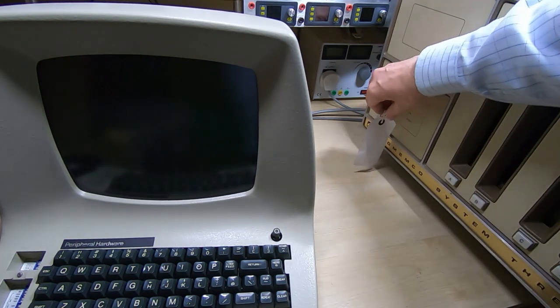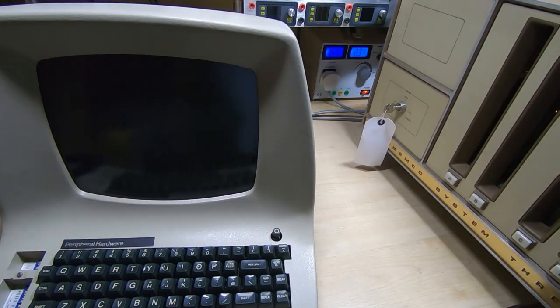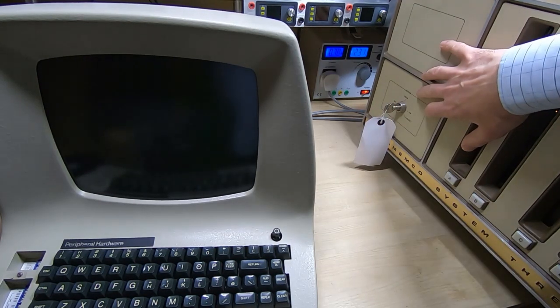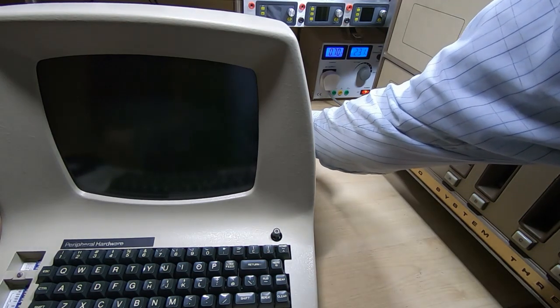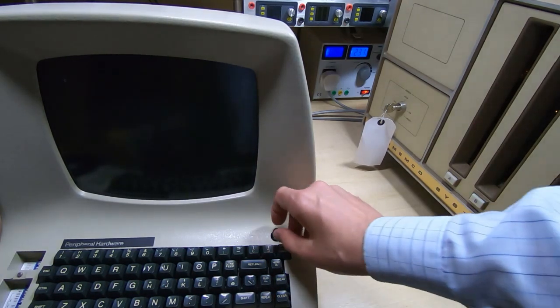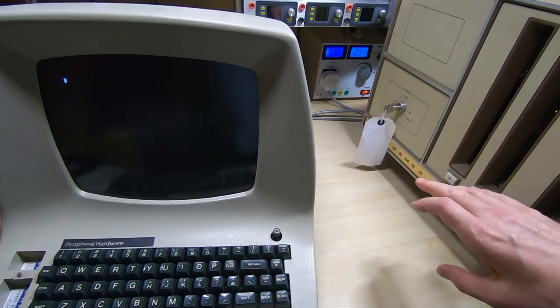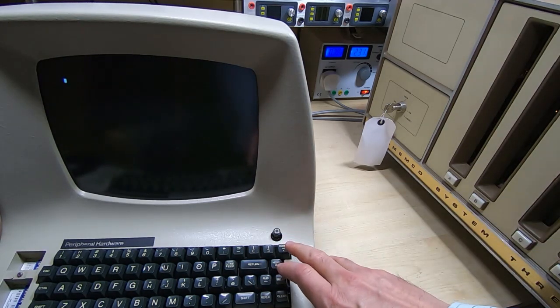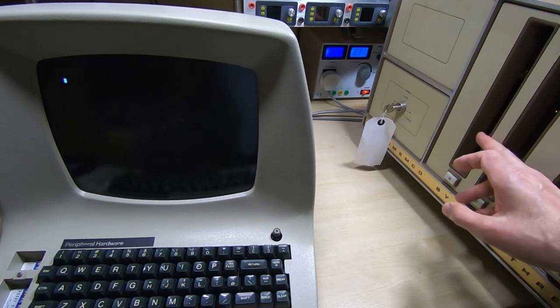So we'll get them powered up — we'll power up the Crememco first. So we now have the Crememco powered up. We'll power up the dumb terminal. We'll wait for the terminal to come to life. So we now have the cursor showing on the terminal, and what I'll do now is hit the return key a few times and that should boot us into our DOS in the Crememco.